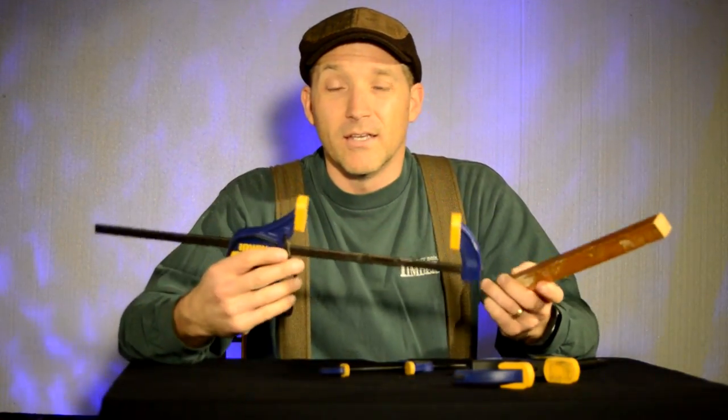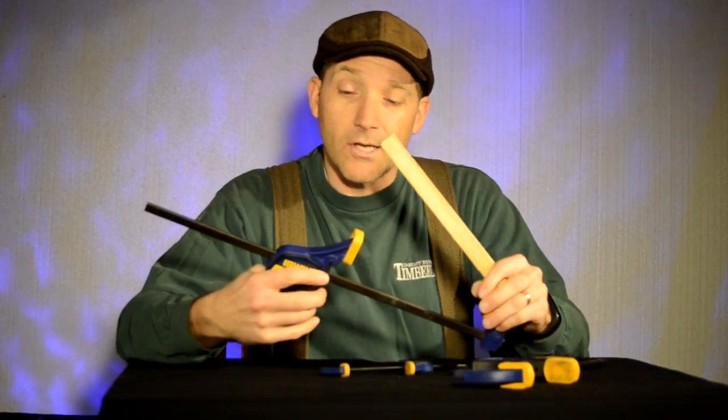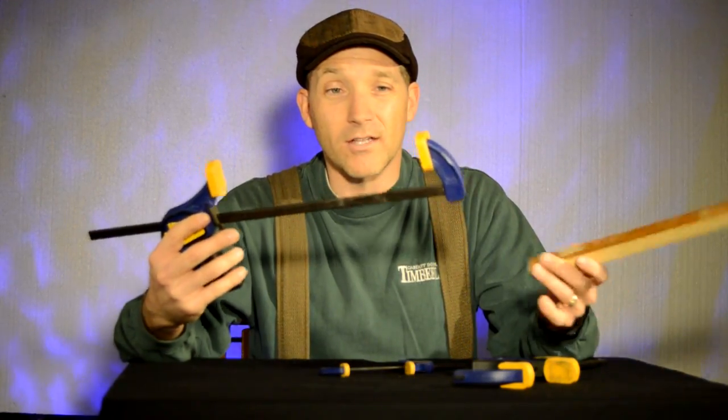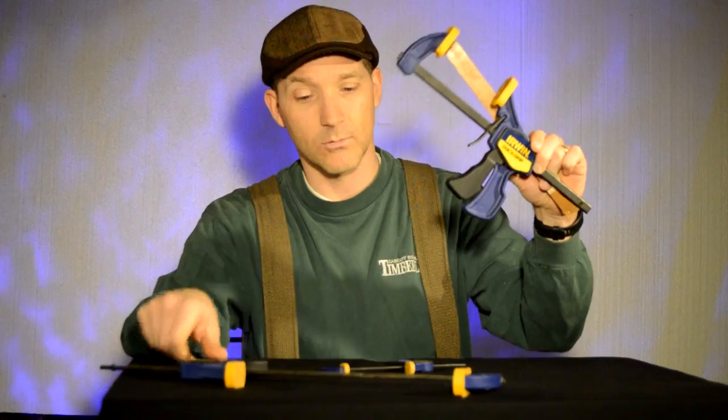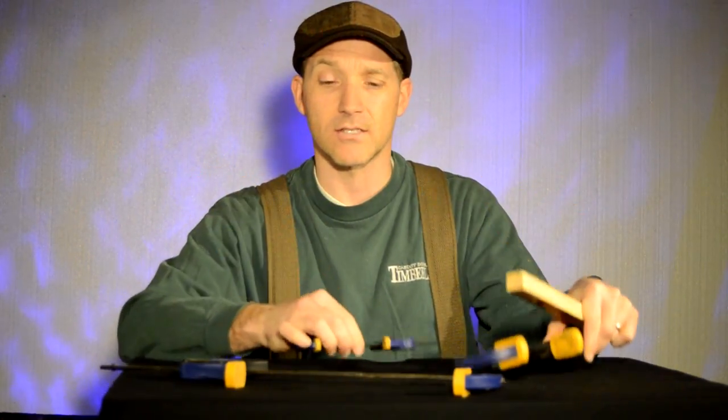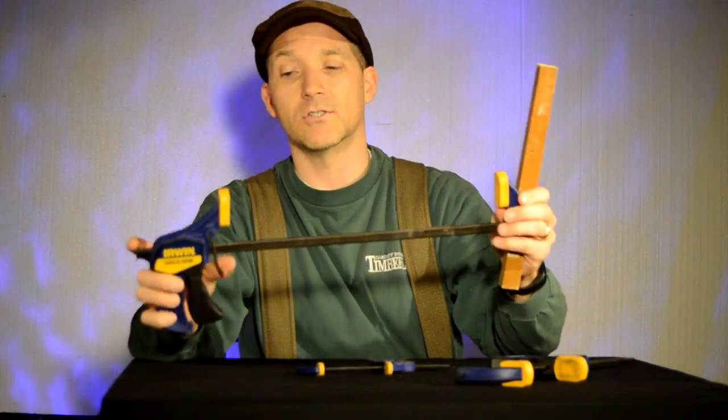You can get them online, you can get them at Lowe's, you can get them wherever. There are lots of different sizes. The set I got had two of these, two of these, and two of these in different sizes. So whatever size you're using, they are amazing.